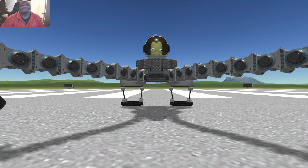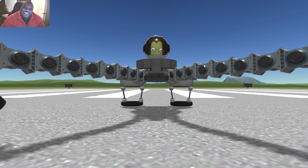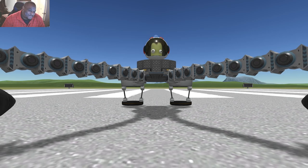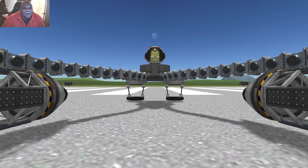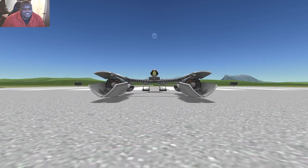I'm not gonna say it — you can't make me say it, I don't want to say it, everybody was saying it when I released the speeder bike. Everybody kept saying it... okay fine. Now this is pod racing.